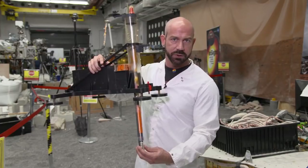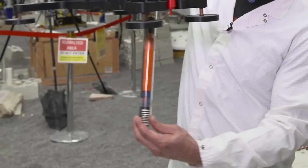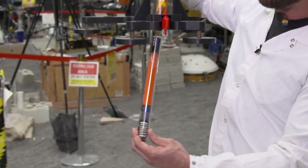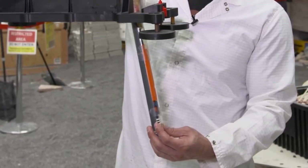approximately 10 centimeters above the surface of the ground, it stopped making progress. At this point we believe the mole is still partially within the support structure, pointing at about a 20 degree tilt to the southwest.